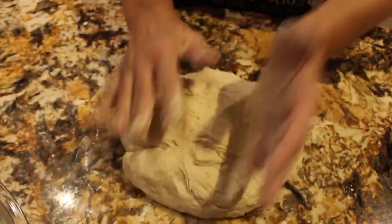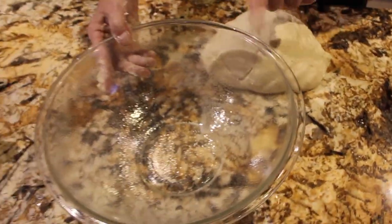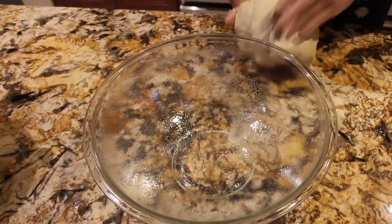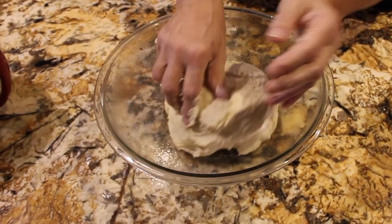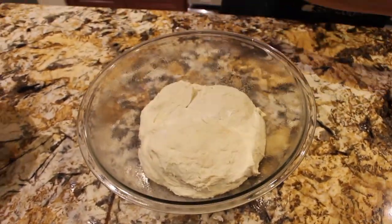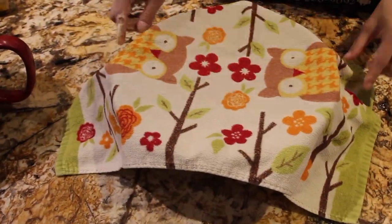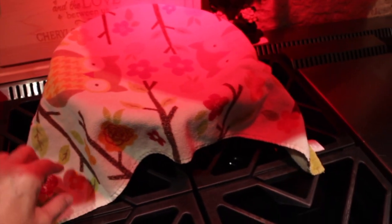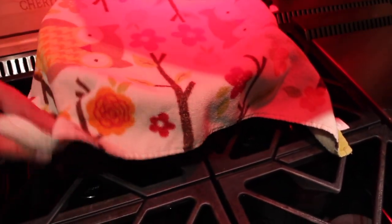I added enough flour to make the dough not too sticky. I have my bowl with oil in it, so now I'll place the dough in my oiled bowl, cover it, and let it rest until it doubles in size — probably about an hour. I placed my dough under my heat lamp to help speed up the process.